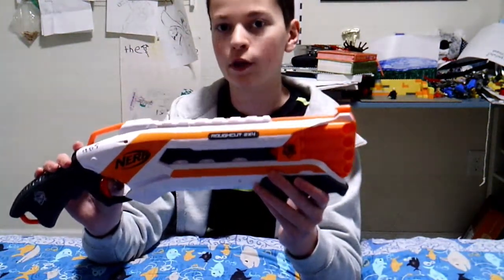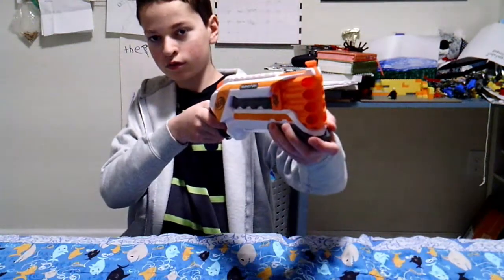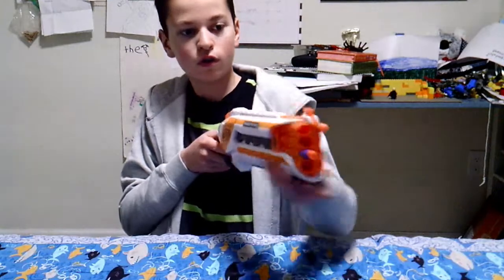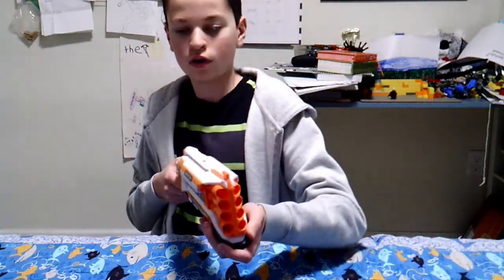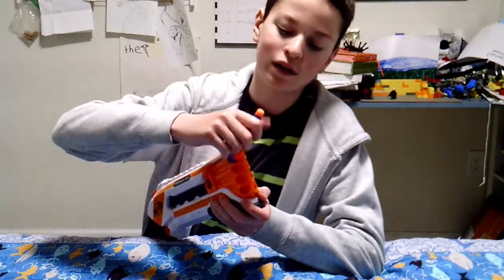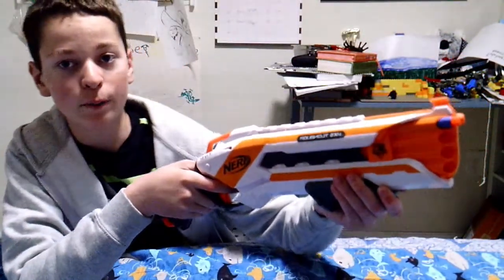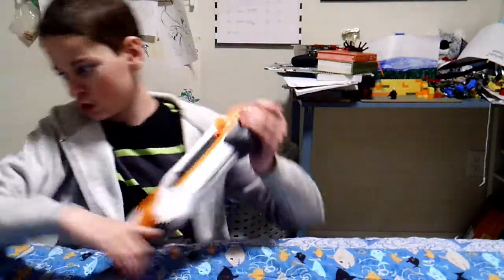The white and orange is probably my favorite, and probably many other people's favorite as well. Another interesting thing: if you don't pull the handle all the way back and then slam it forward, something interesting happens. Pay close attention — I am not primed all the way, and the darts still go out. Pretty interesting.